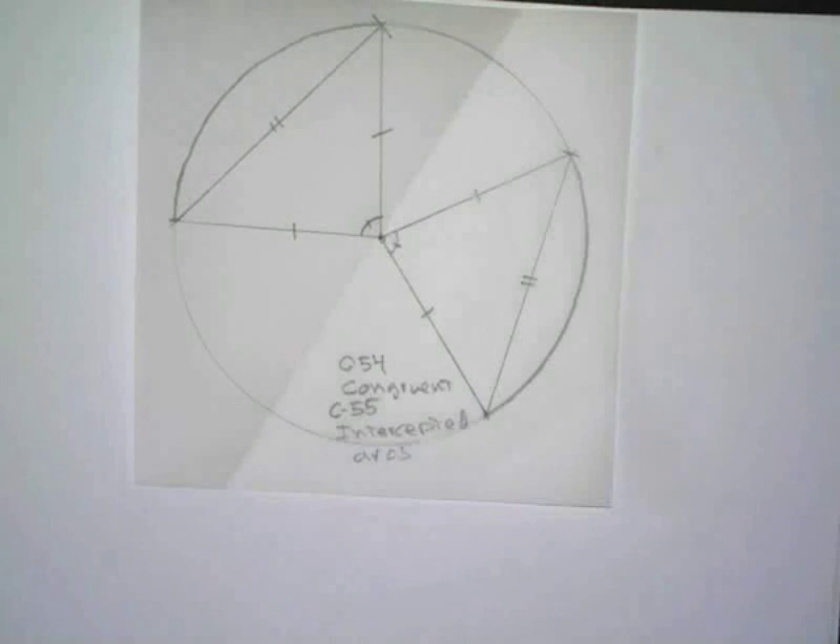There's Conjecture 55 — intercepted arcs are congruent. Let me know when you're all ready with that and we'll go on to the next.